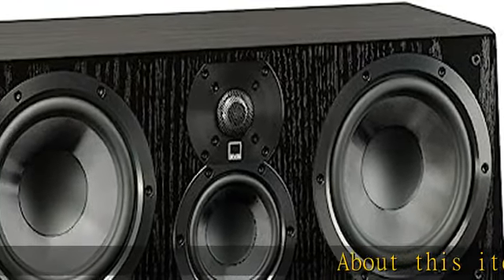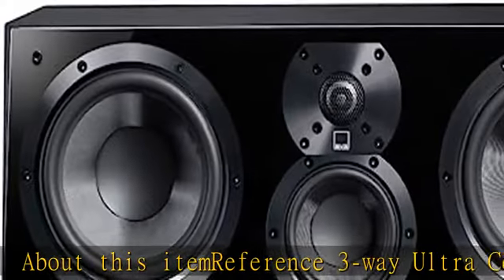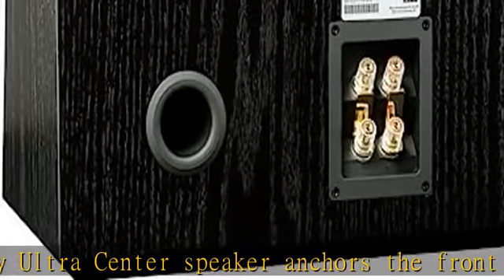About this item: the Reference Three-Way Ultra Center Speaker anchors the front stage of a home theater with stunning dynamics, massive sound stage, and pristine clarity for unerring realism and dialogue intelligibility.